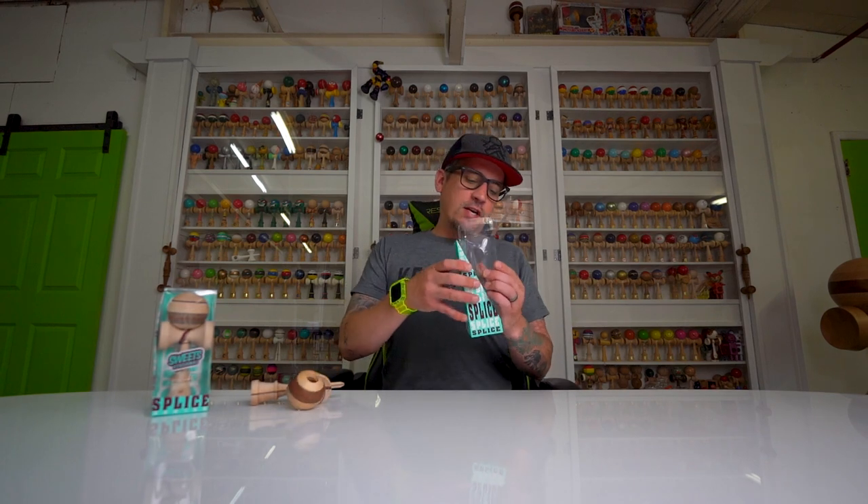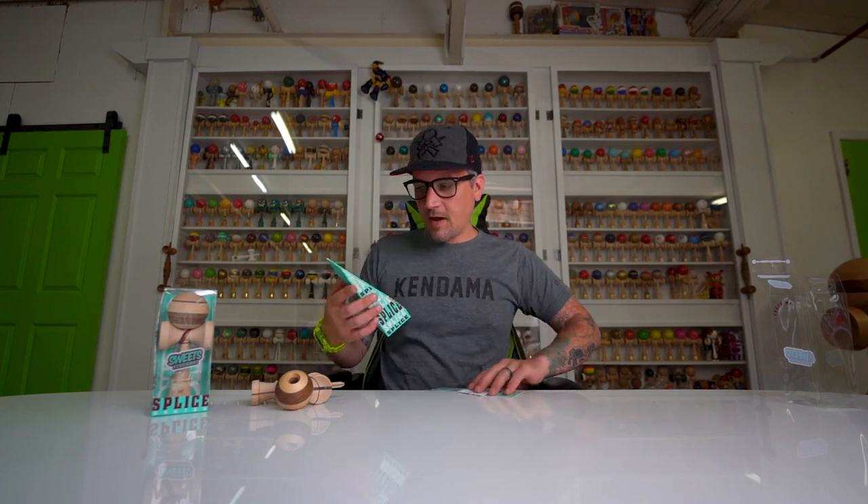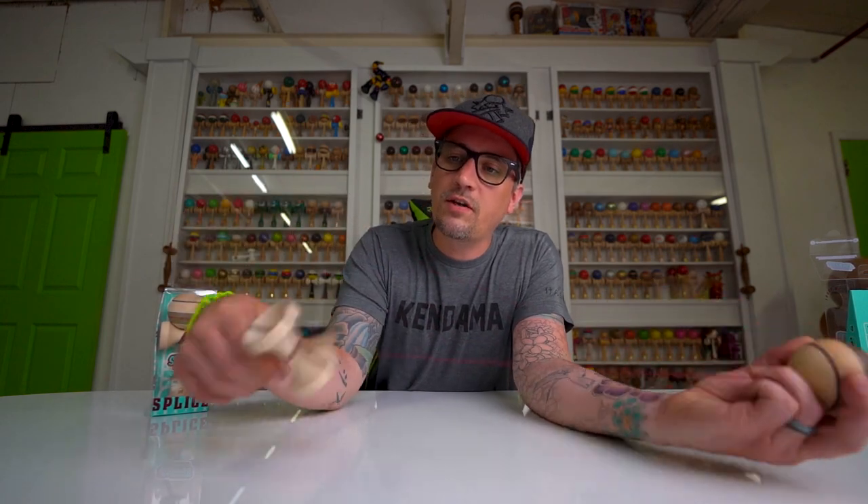I'm not going to go through the stickers because they're just normal Splice stickers, nothing crazy, with a little bit of extra strength as always. The most important part is the dama — we need to see what woods are in this dama and why this thing is so darn cool.